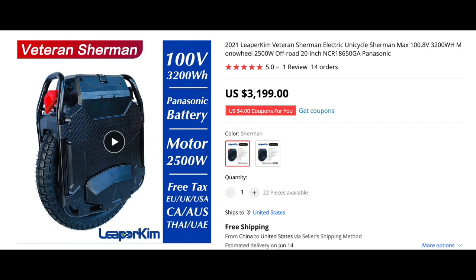This first one is about the Veteran Sherman, and I think the Sherman really was the benchmark that a lot of these electric unicycle manufacturers should have followed. It came out of nowhere and just blew everybody's mind. It's 100 volt with a 3200 watt-hour battery and a 2500 watt motor, and it pretty much gave EUC riders everything they needed — durability, range, and great performance. Riders just pushed this wheel and it kept on giving.